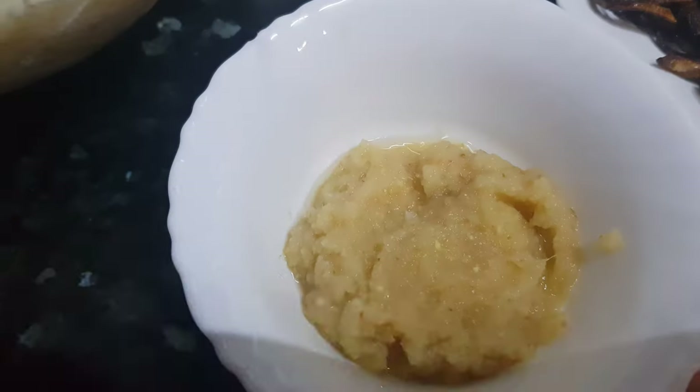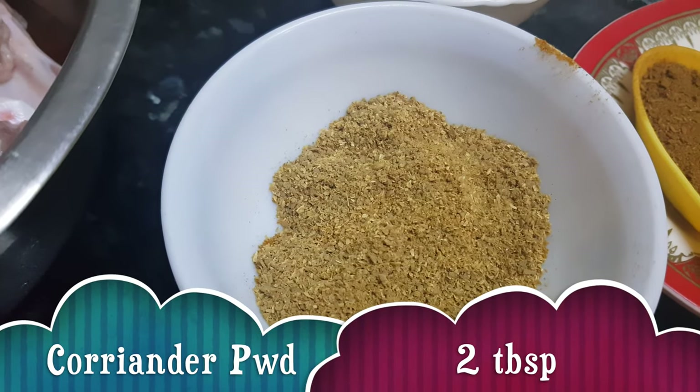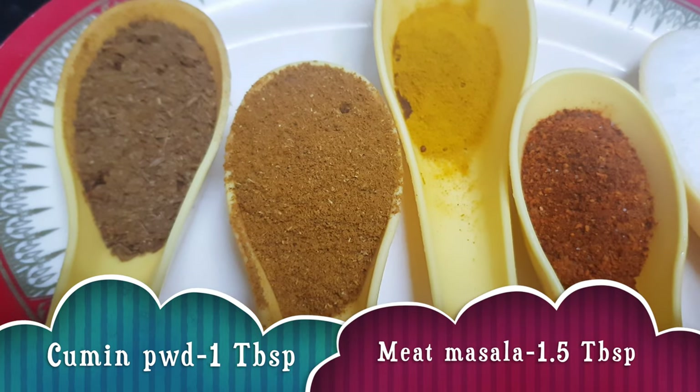We need yogurt 3 tbsp, ginger and garlic paste 3 tbsp, coriander powder 2 tbsp, cumin powder 1 tbsp, and meat masala 1.5 tbsp.